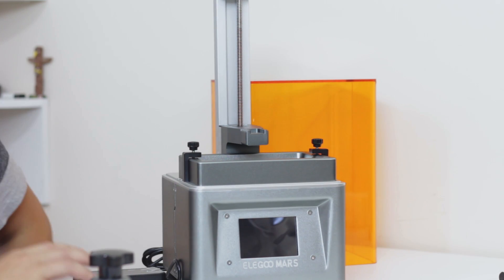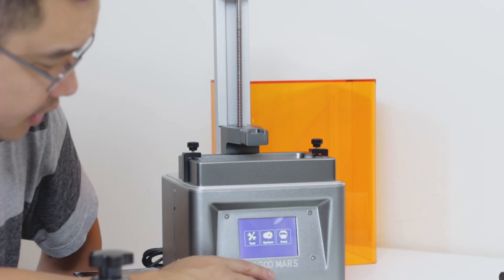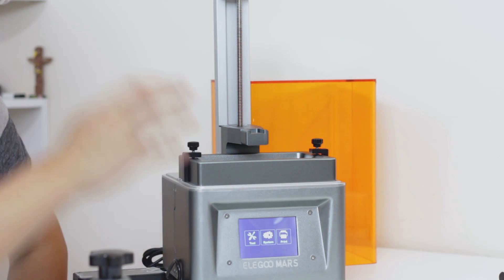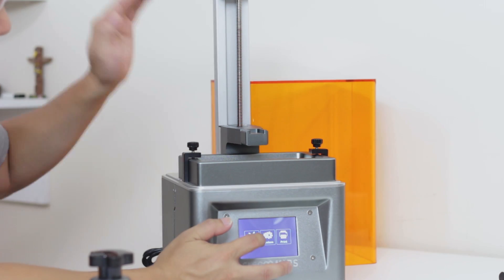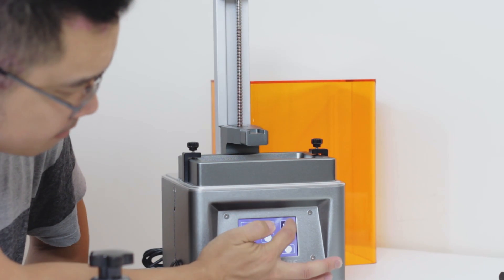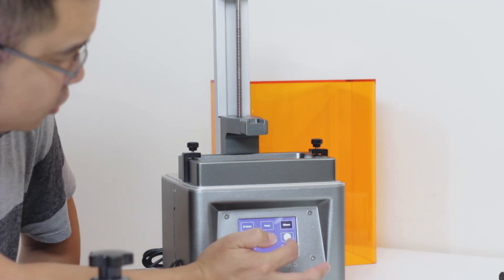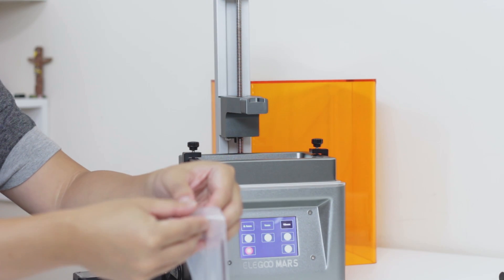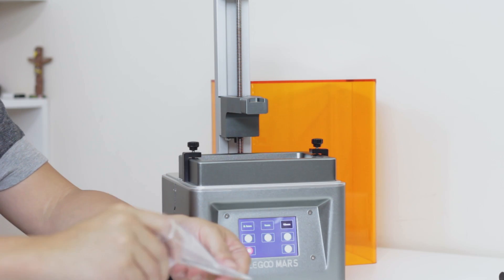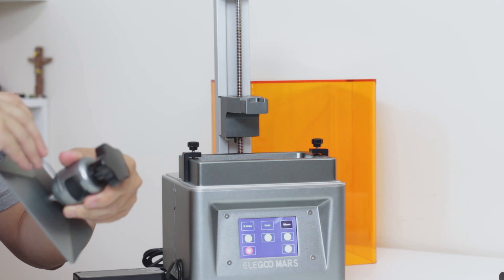Let's power this guy on and see what the screen says. It's got a pretty loud fan noise going on. You get Tool, System, and Print options on the menu. According to the instruction manual, I'm supposed to lift this guy up, so I'm going to go into manual and lift it up by 10 millimeters — just enough to get it up. Let me get the Allen wrench ready to tighten it and level the bed. They give you a lot of extra ones, and I can see they're already in there.